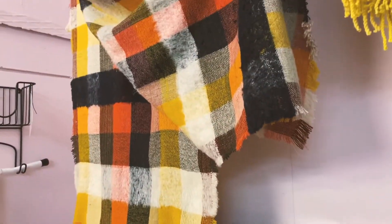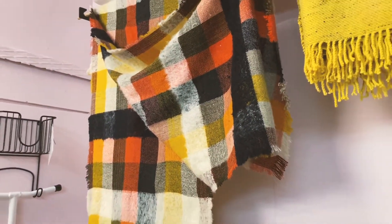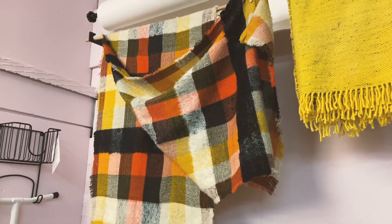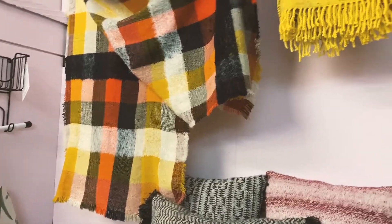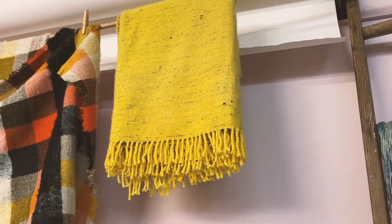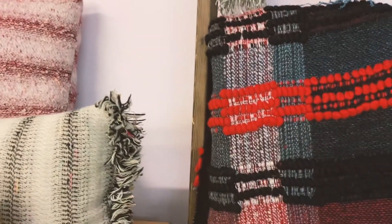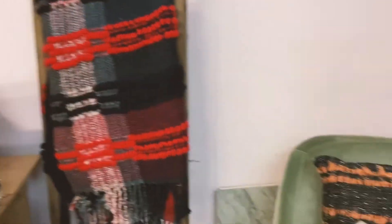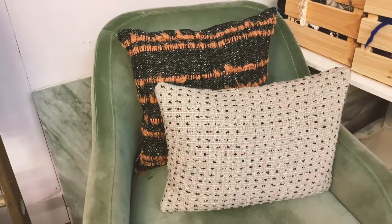We've also got some really nice wide lambswool and Japanese silk scarves or froes. Here is a hand-dyed bedfro, and I've also got a lovely checkered bedfro here and a couple of cushions as well.